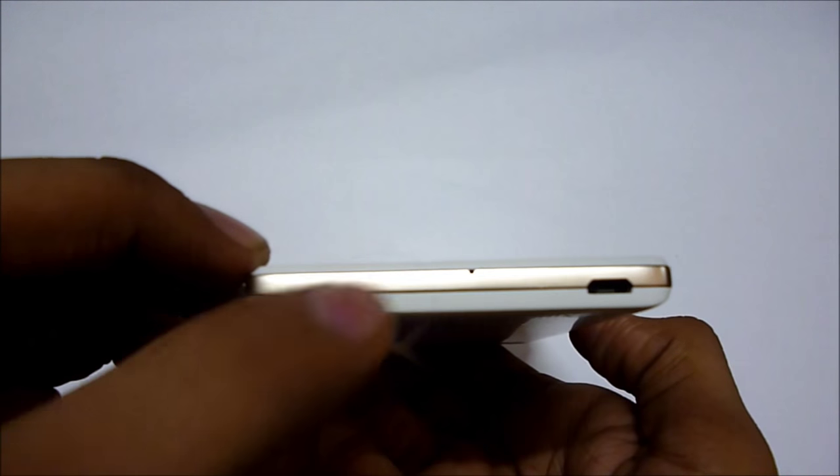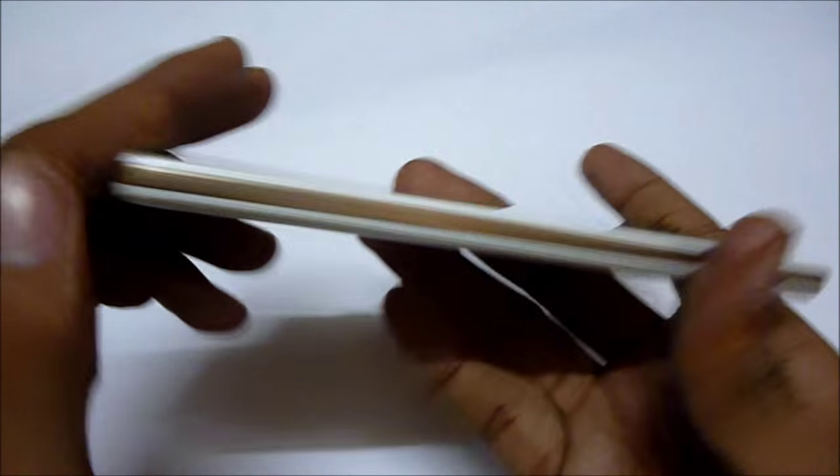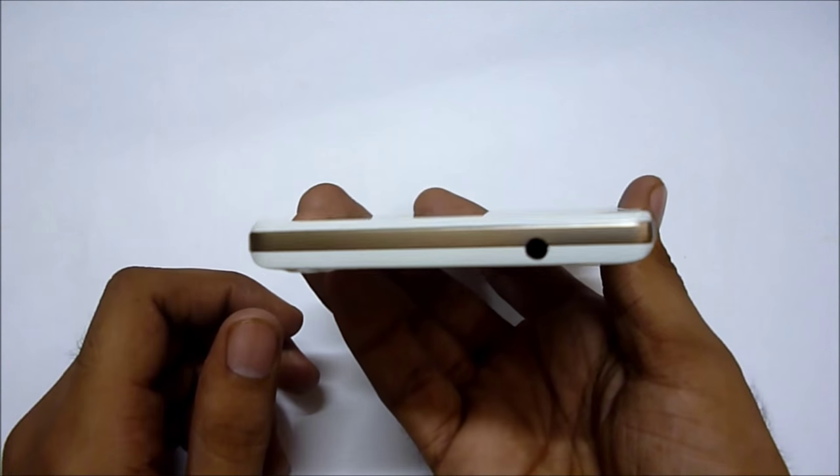On the right side we have the volume rockers with the power button. On the bottom we have the main microphone and USB syncing port. On the left-hand side we have nothing. Moving towards the top we have the 3.5mm audio jack for headphones.